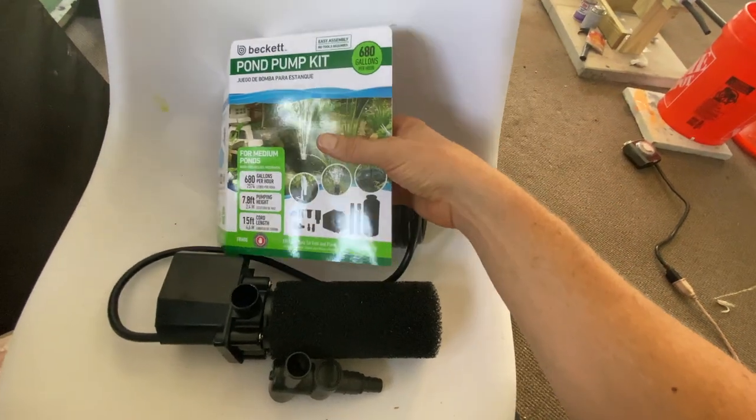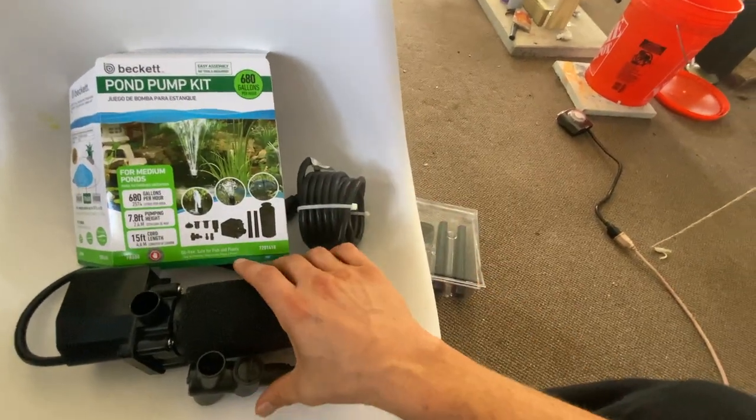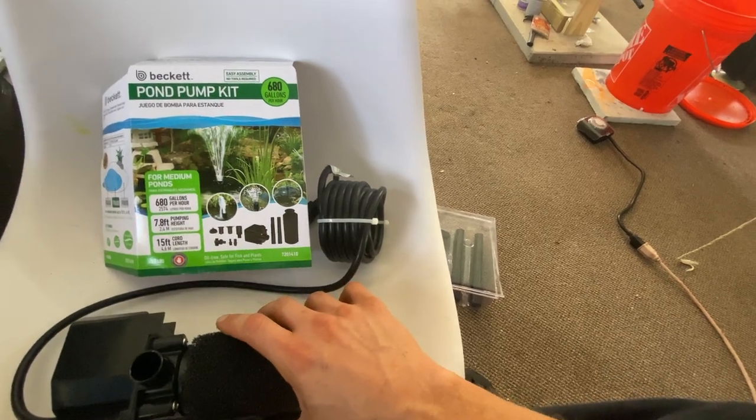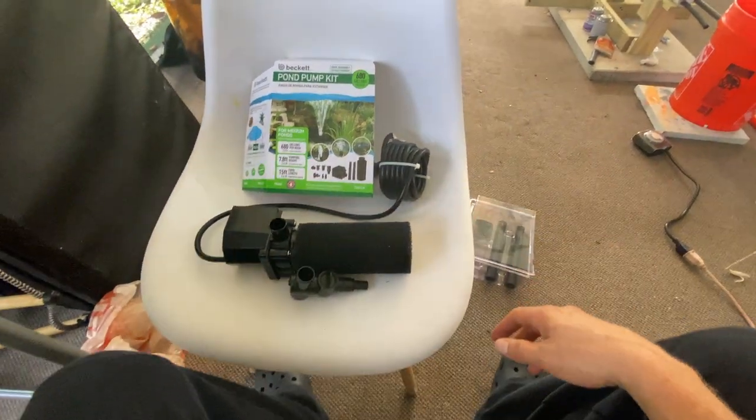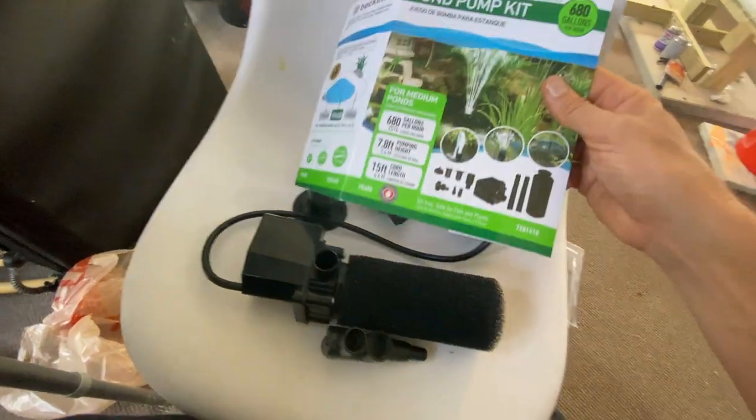This is what I got here — it's actually a pond pump kit, it was the only one available. It was a little bit more expensive than the last one, and it came with a bunch of other components that I don't even need because I'm not building a pond.